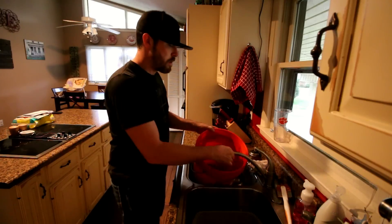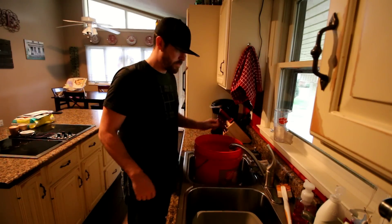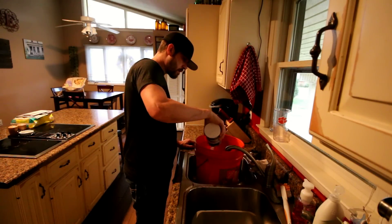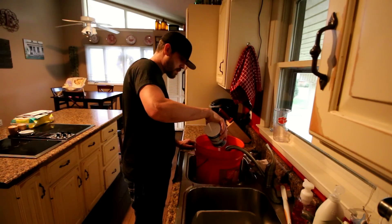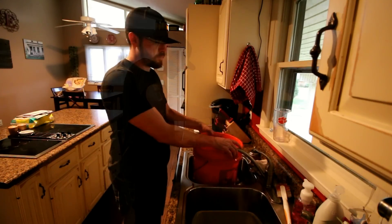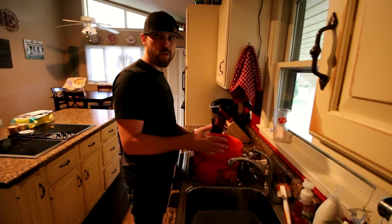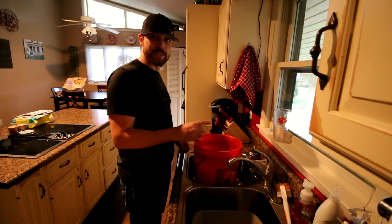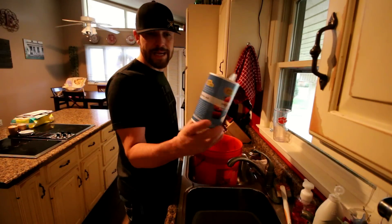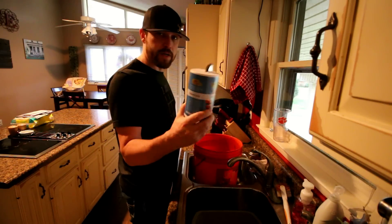You want to fill it with hot water, and the reason why is because you're going to put salt in it. This is iodized salt — just the cheap version, under a buck for the whole thing.